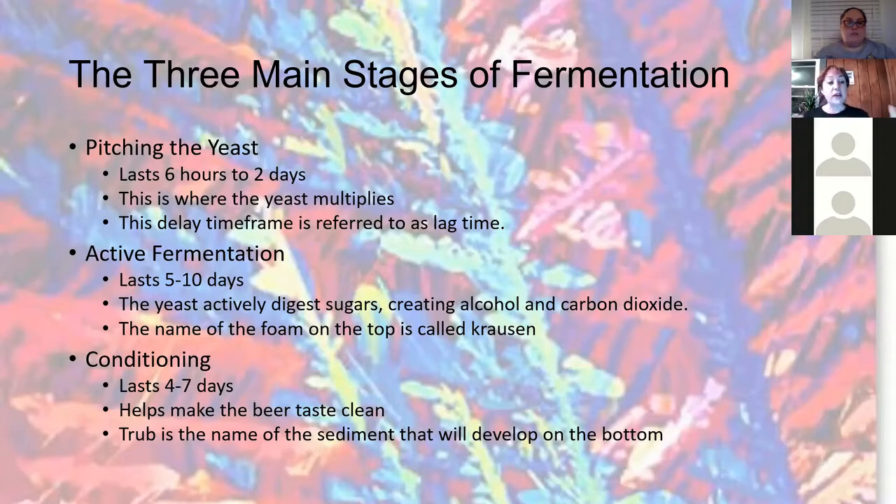A cool vocab word here is 'lag time' — the time it takes for your yeast to produce enough within your wort to turn all that wonderful stuff into alcohol. Next comes my favorite part: active fermentation. This is where the yeast actively digests the sugar, creating the alcohol and the CO2 bubbles. This is the critical stage where temperature plays a really big role — you want to keep your temperature always within the range of the yeast.